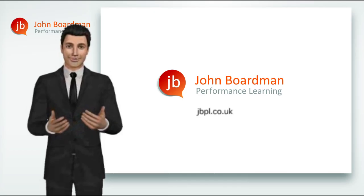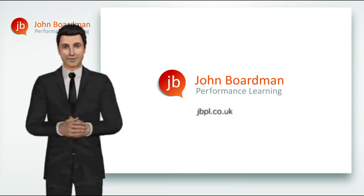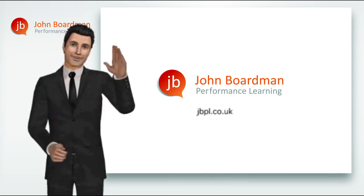Thank you for choosing us today, and good luck with all of your print productions. You've been watching a John Bourbon performance learning module — see you again very soon.